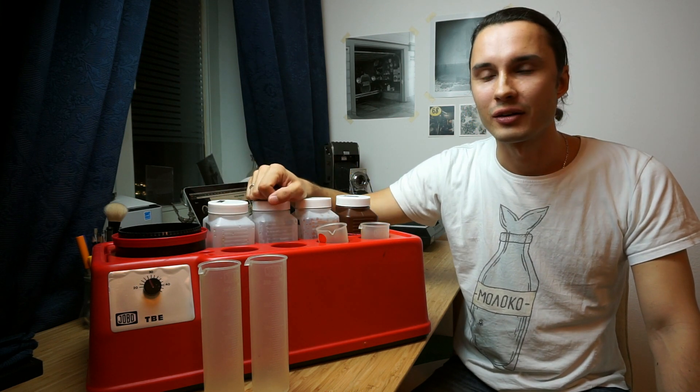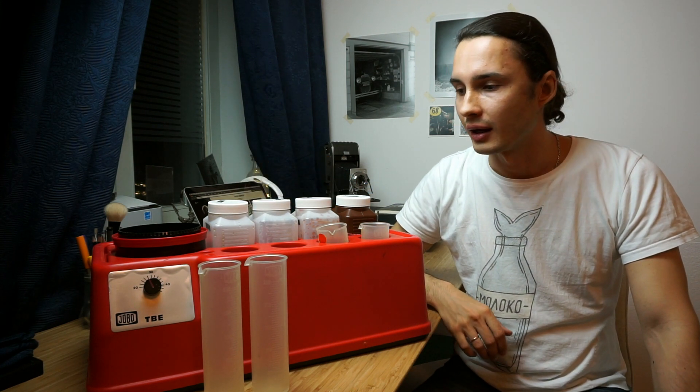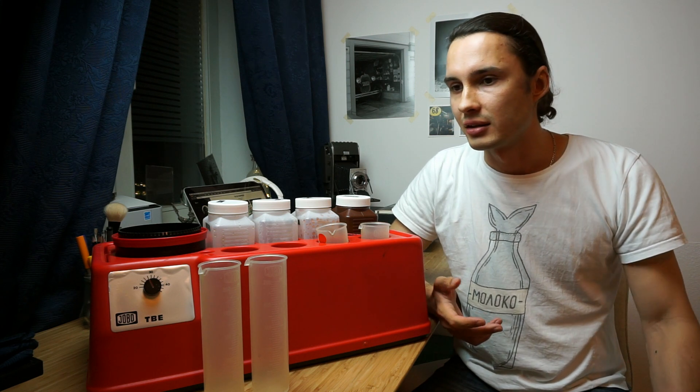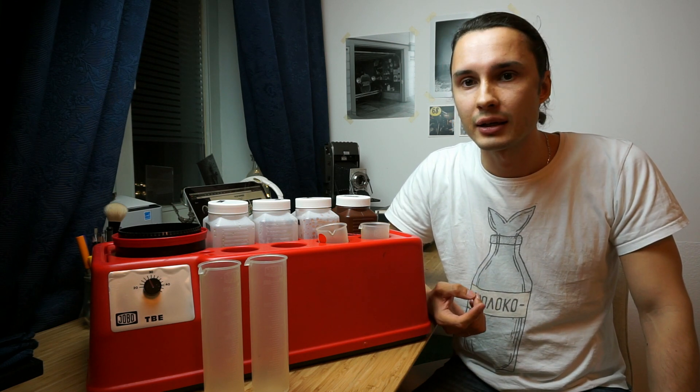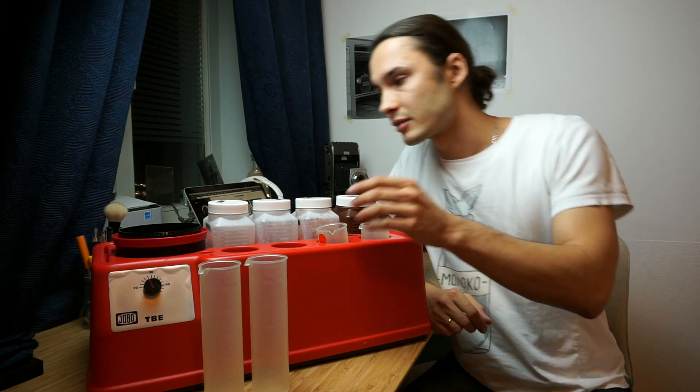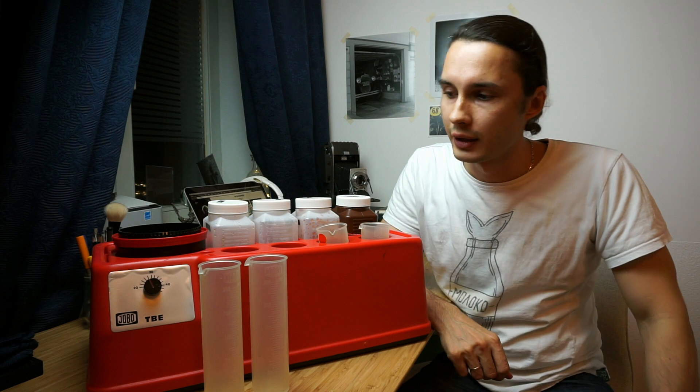I actually put together a little video showing how I do color development with this type of machine. There are quite a few different kinds of YOBO TBE on the market. I believe it's called YOBO because it's a German brand — it stands for Johannes Bockmüll.